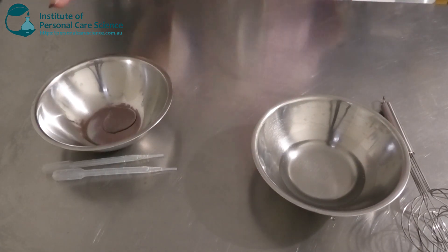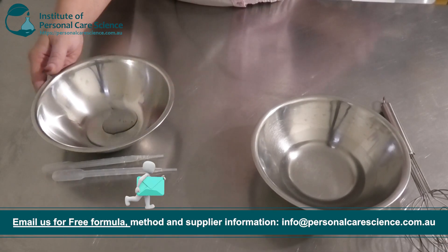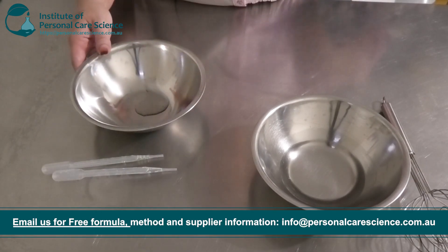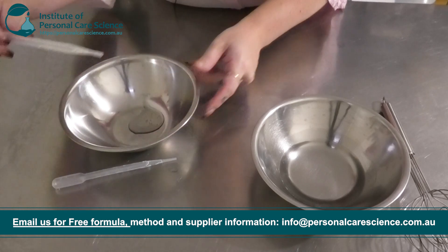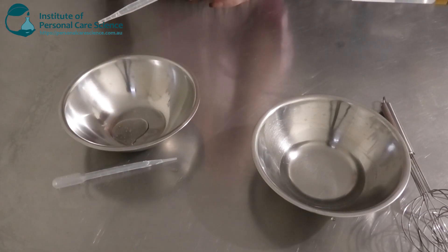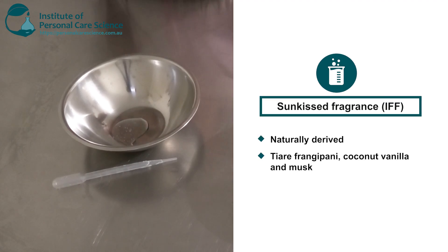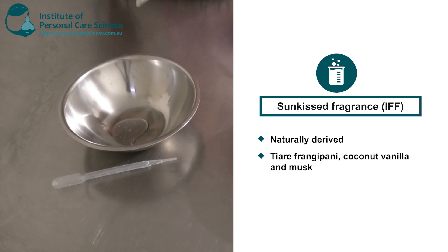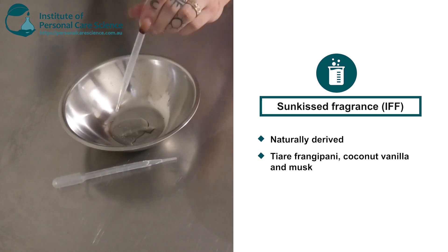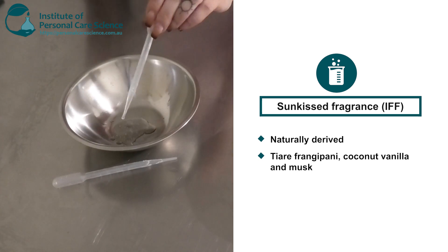My next phase here has my solubilizer. I have some capryl caprylyl glucoside as my solubilizer, and to this I'm going to be adding my fragrance. This is the Sun Kissed fragrance from my good friends at IFF. They have a lot of beautiful fragrances — this is a naturally derived one and it has the description of tiara, frangipani, coconut, vanilla, and musk. So it's got a really nice summery, sweet sort of scent with a hint of coconut as well.